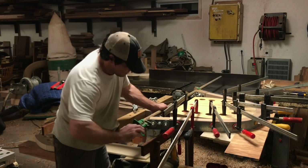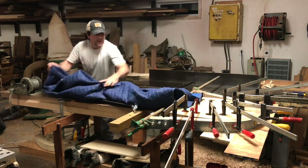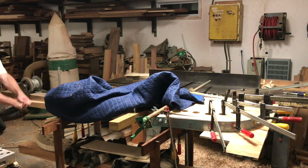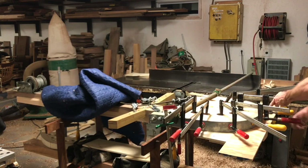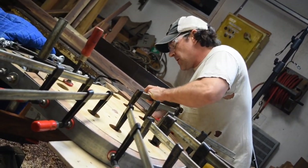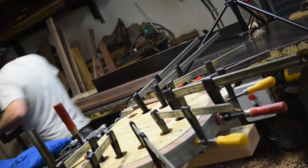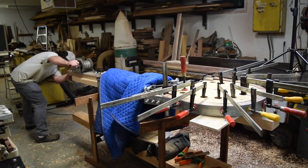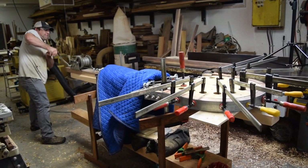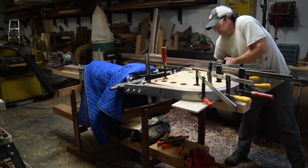Thankfully Joseph was able to think quickly, apply a few clamps, and get things unstuck. Confident with the last test bend, Joseph moved forward with the first bend of black walnut. I'm happy to share that it was very successful, and I am so proud of Joseph for all of his hard work and persisting despite failures.